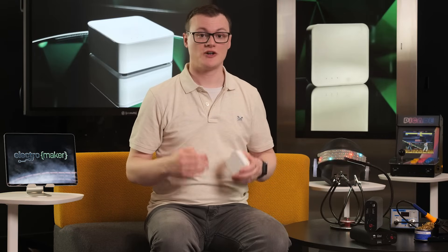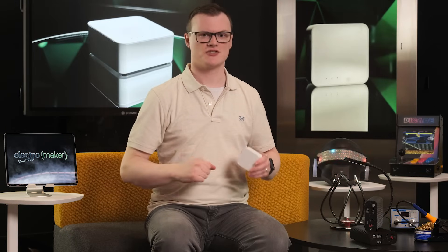If you like what we do here at Electromaker, then consider supporting our channel by liking this video, smashing the subscribe button, and checking our official store for all the bits and bobs you could possibly need. This is Robin Mitchell — live long and prosper.